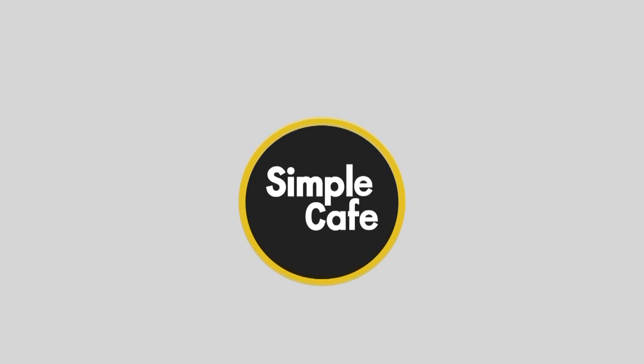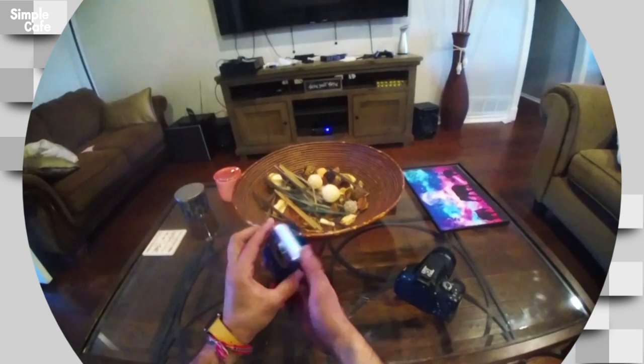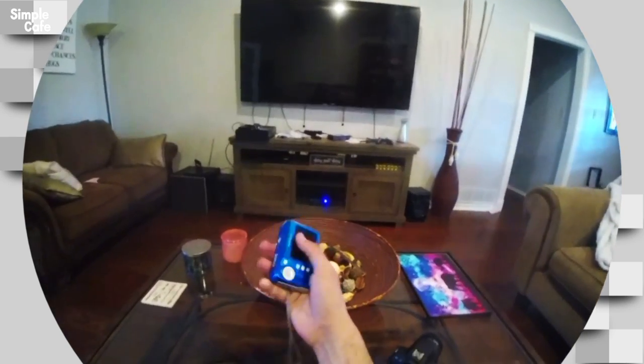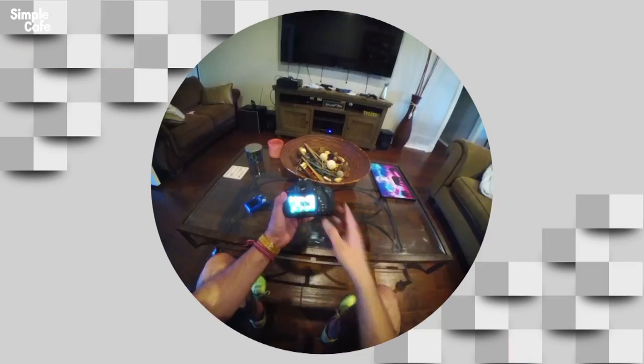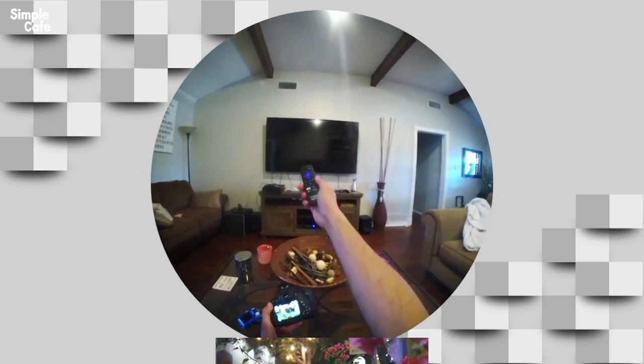Simple Cafe — illustrated tutorials, short and sweet. Heyo, you got one of these cameras? Or maybe one of these? Excellent. I'm going to help you get them straight to your TV. No computer transfer needed.